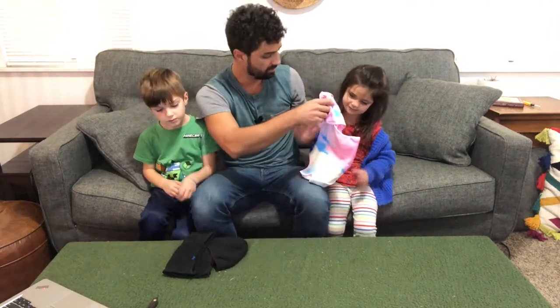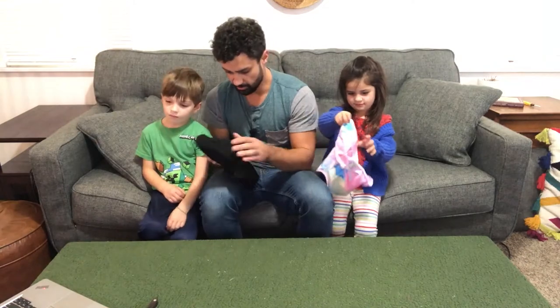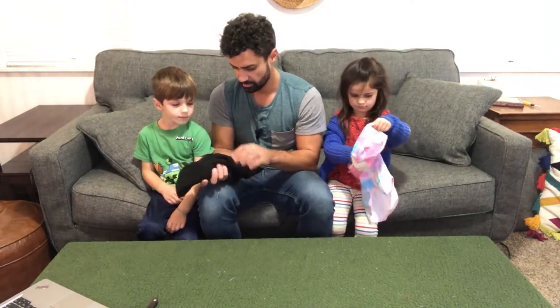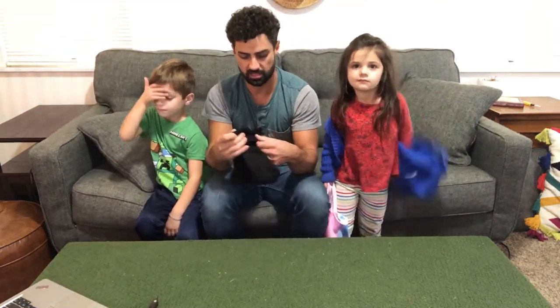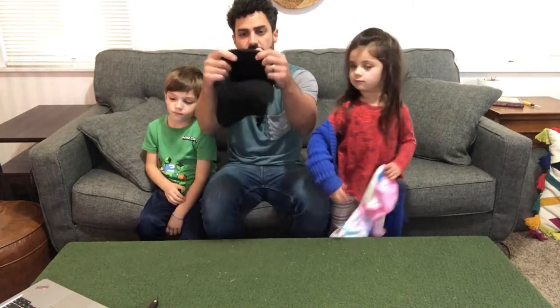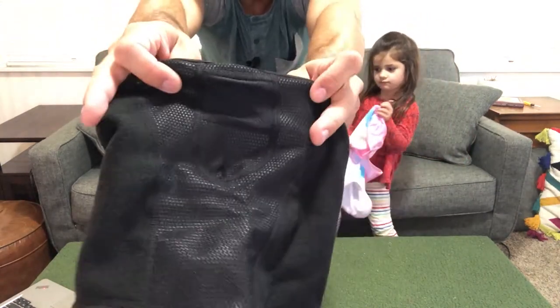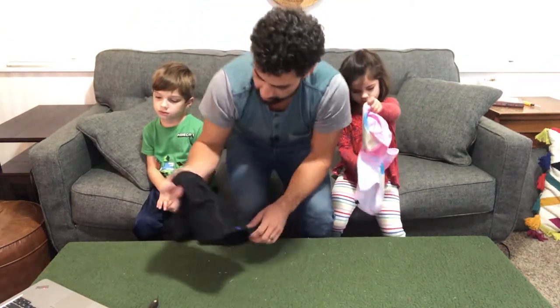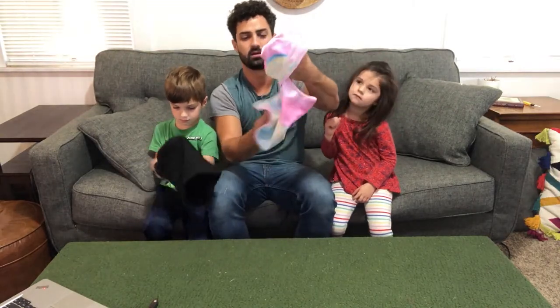And then this is the black one. The black one has fleece around the back — see the material here — and then on the front it has a breathable, warm mesh, so they're going to be able to breathe easier through it. There's a part specifically for the mouth so that they can breathe at their mouth.